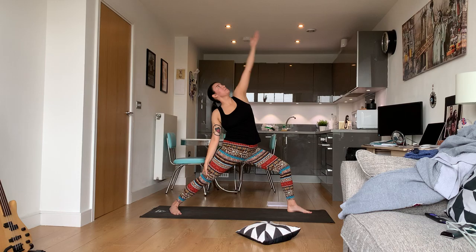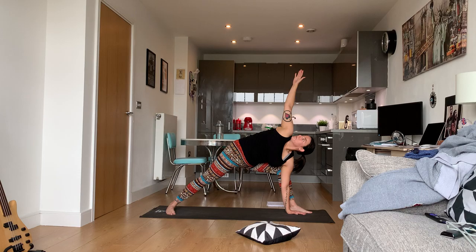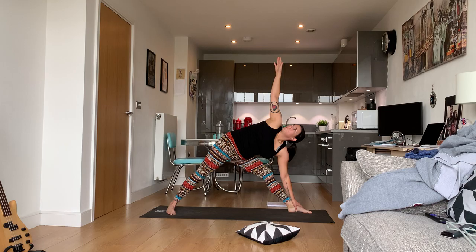Warrior two, then into peaceful warrior, extended side angle — drop down to the floor if you want. Back to warrior two, straighten the left leg, hinge at the hips and drop down into triangle. If this is hurting your hamstring, bend your knee slightly. Do not strain yourself — listen to your body, and if you feel like you need a break, take a break.